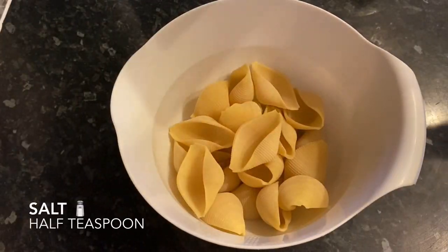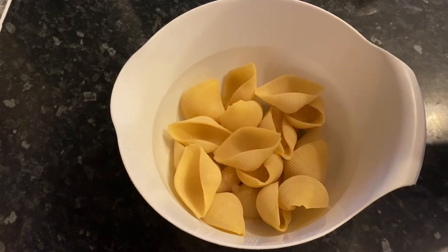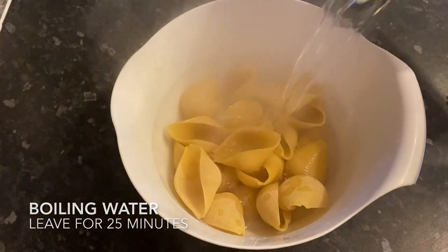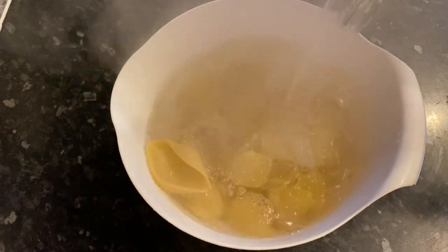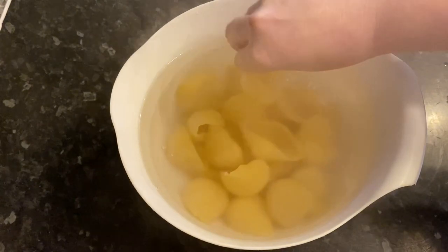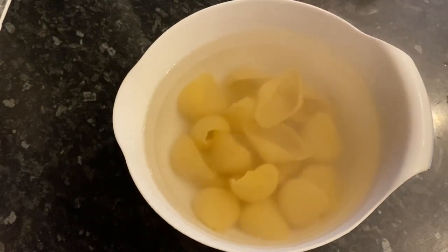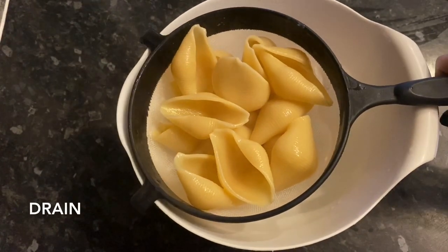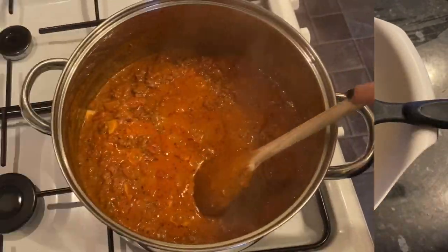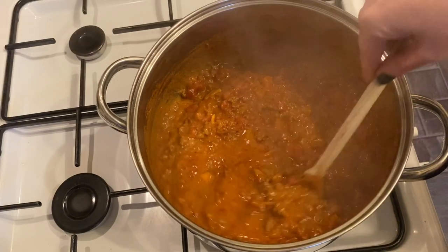Now it's time to deal with the shells. Pop them into a bowl with a little salt and cover them completely with boiling water from the kettle. Let them sit for about 25 to 30 minutes — you want to soften them up but not too much, because you still need to hold them in your hand to fill them. Once they've had their time, drain them and set aside to cool for a couple of minutes. Your mince mixture will be ready by now.